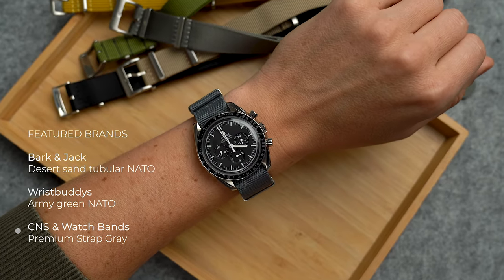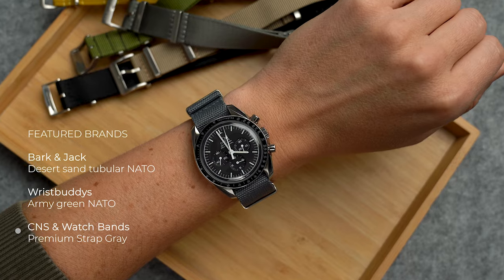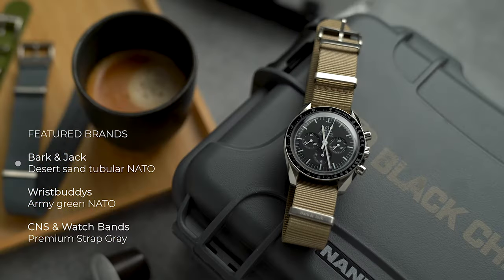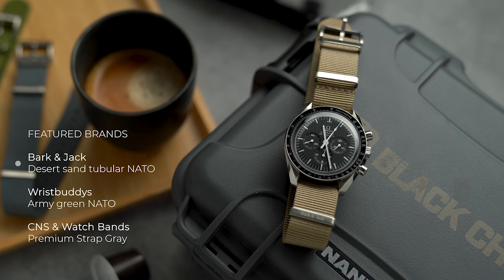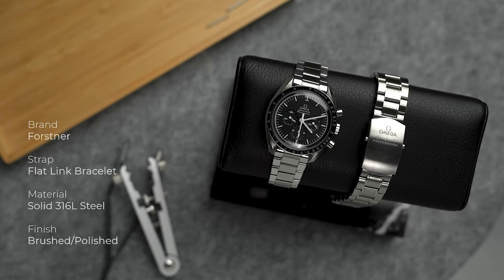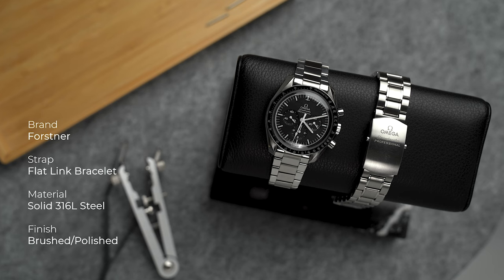There are so many types of NATO straps available in different materials that I could probably do a full video about them, but my favorite ones are these tubular-style NATO straps because they provide the ideal balance between comfort and stiffness on the wrist, so the watch head doesn't feel too heavy.